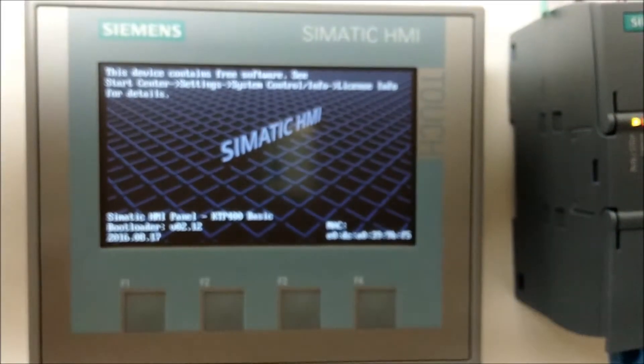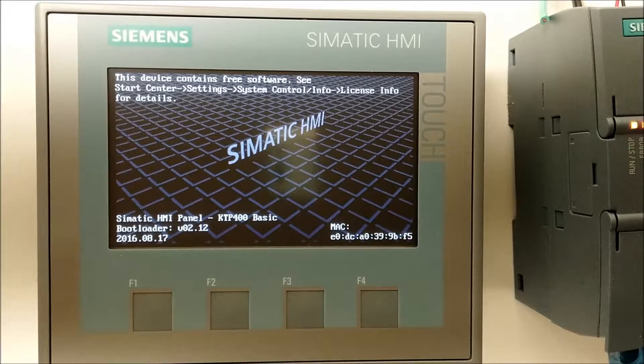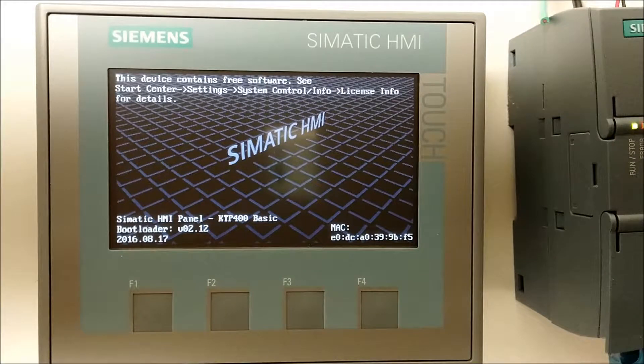The HMI will go through its startup and you'll see a settings button pop up. There's a three-second window before it goes into the existing program, so make sure you pay attention and hit the settings button when it pops up.